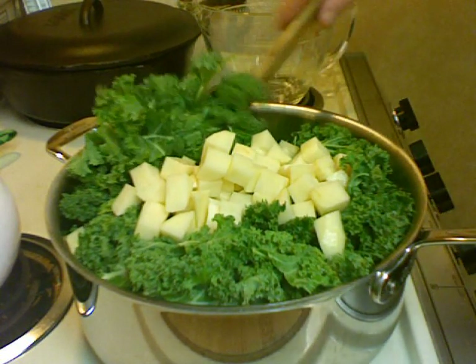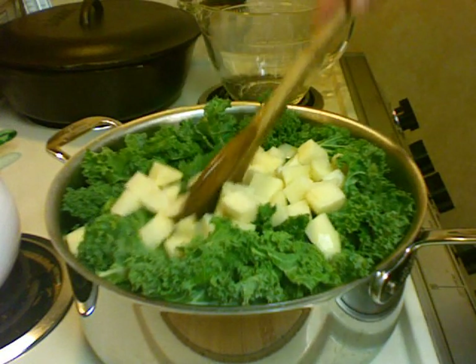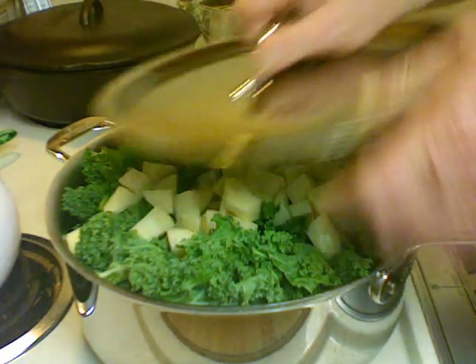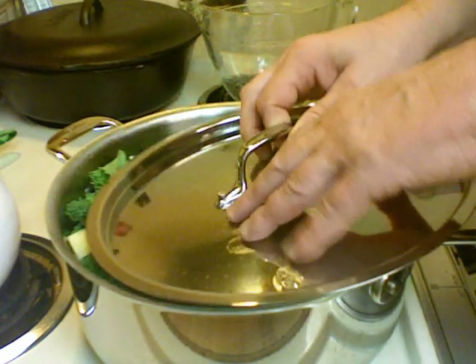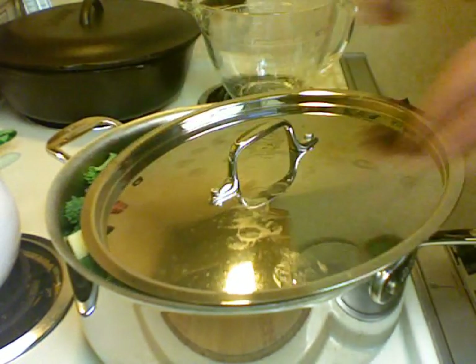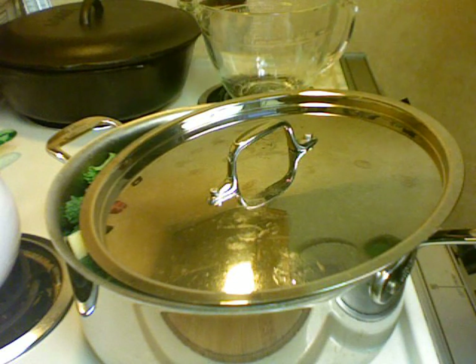I'm going to let this come up to a simmer and then set my timer for 40 minutes.